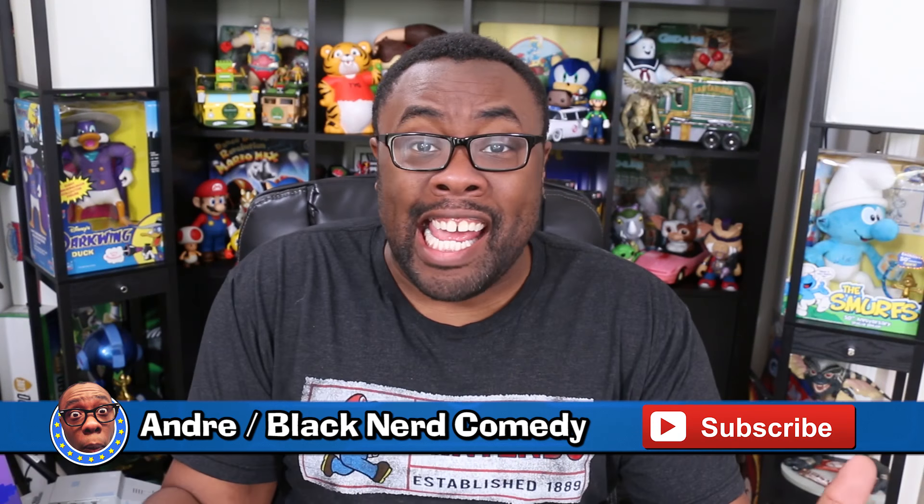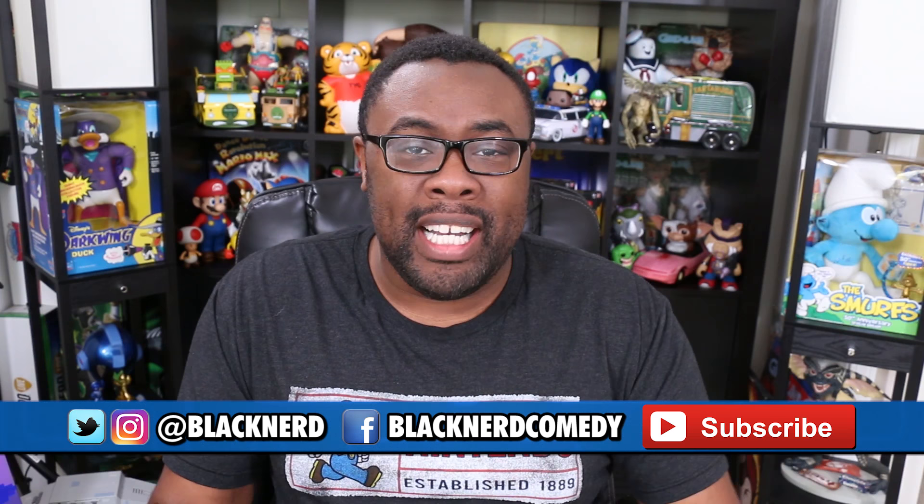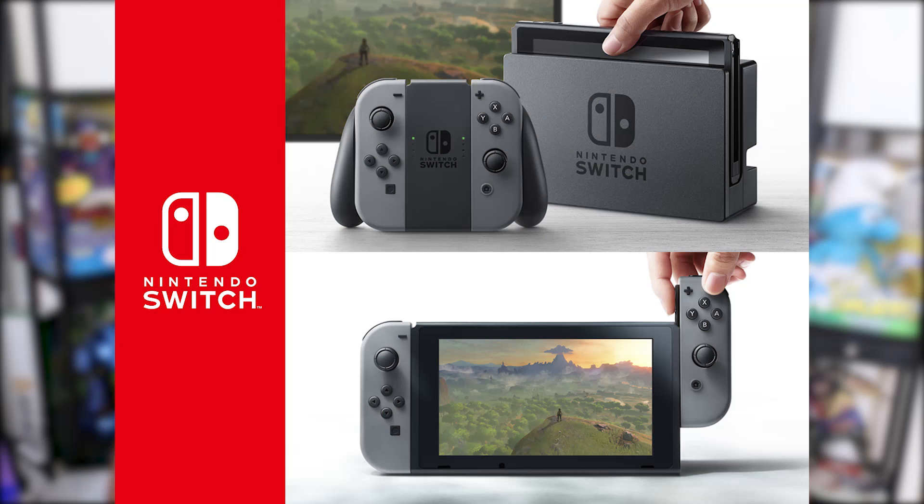Hi, I'm Andre, and it's here! It's finally been announced after so many months of real rumors, fake rumors, real tech specs, fake tech specs, my uncle works at Nintendo. It's finally out — our first look at the NX, now officially called the Nintendo Switch.